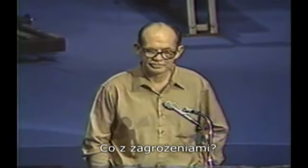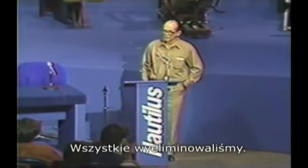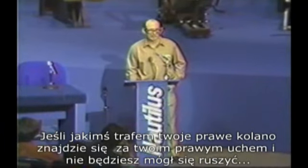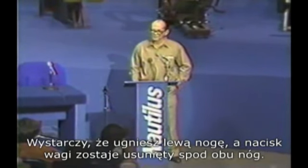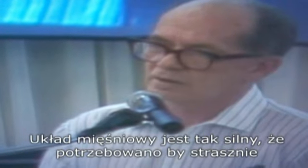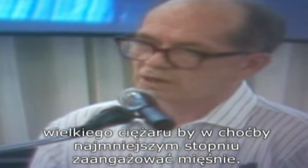What about the dangers? For all practical purposes, there are no dangers. We've eliminated them all. Get stuck in the bottom? Impossible. If you get your right knee back behind your right ear and can't move, just bend your left leg and the weight is instantly removed from both legs. The system is so strong that it would take an utterly enormous weight for your muscle to even be aware of it.